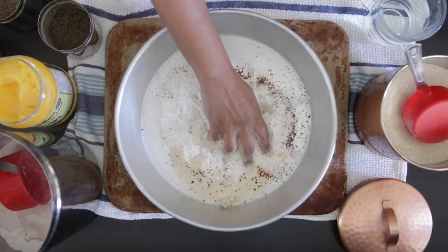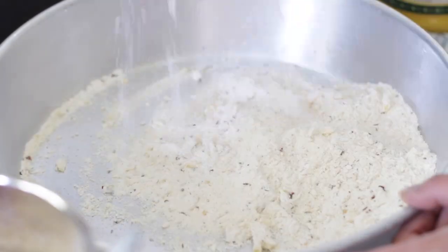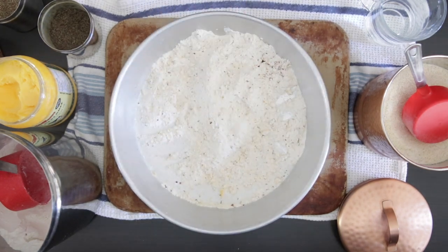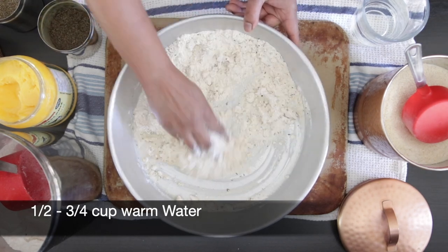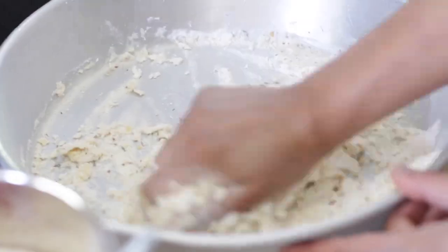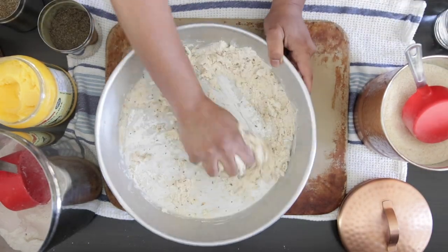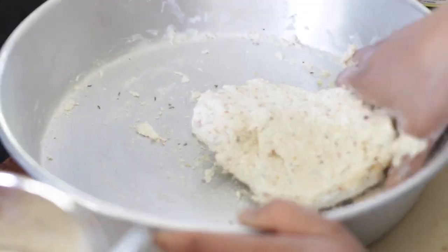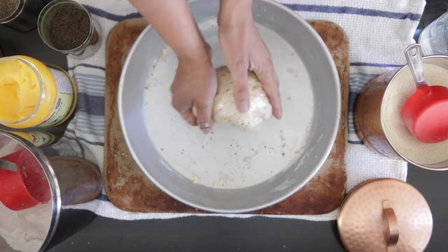Rub the ghee into the flour to get a shortcrust-like pastry texture, then add salt to taste. Take your time working it in for a great crispy texture. Add about half a cup of warm water, a little at a time. You may need slightly more because of the semolina — just keep working the dough until it all comes together. You can also use a food processor. Once ready, cover with cling film and leave to rest for 30 minutes.